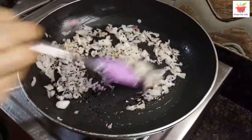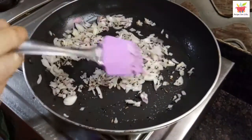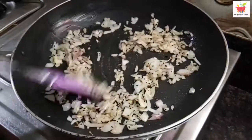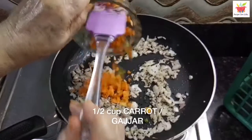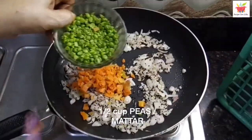We have tried to make this veg mix for cheela as simple and tasty as possible using few ingredients and less time. The onions have turned translucent. To this we will add half a cup of finely chopped carrot and half a cup of fresh or frozen peas.